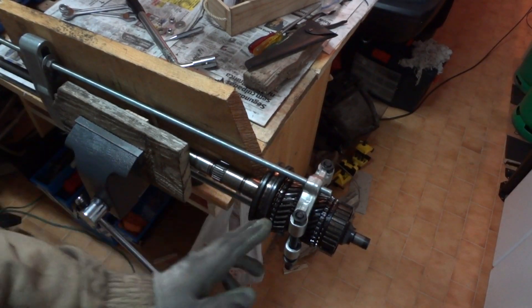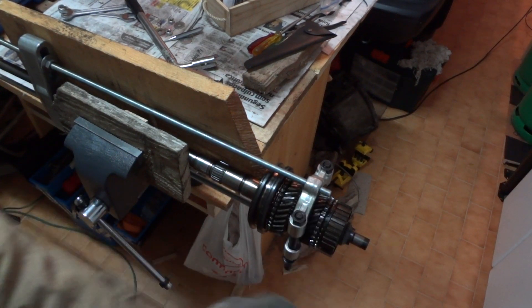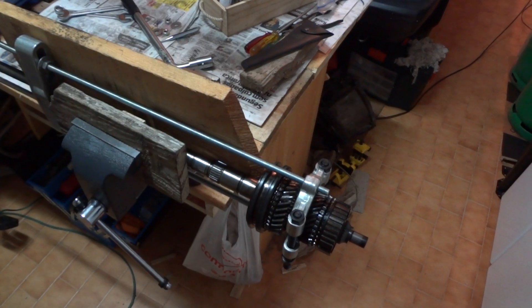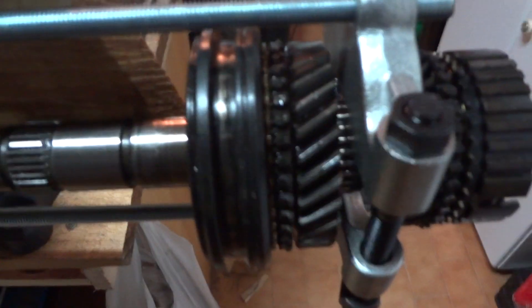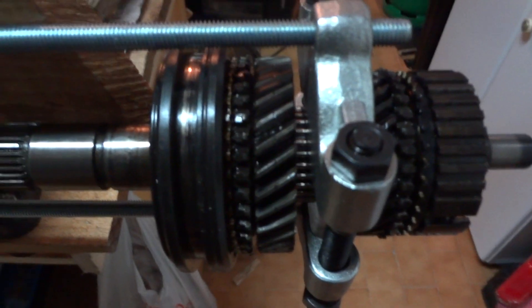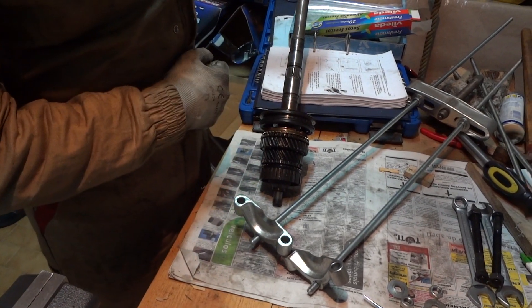Out comes the second gear, and this one is the third. There is a roller bearing here — let me show you. As I was saying, there is a roller bearing there; you can see the needles. We have now removed the third gear assembly.